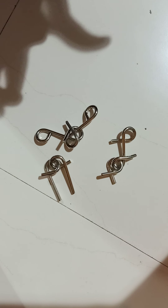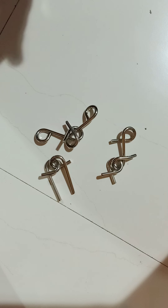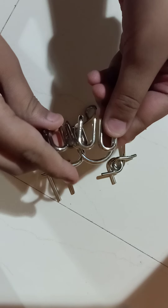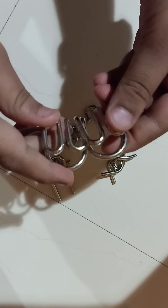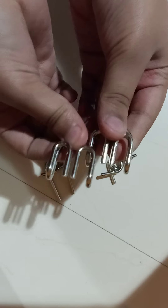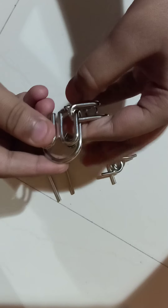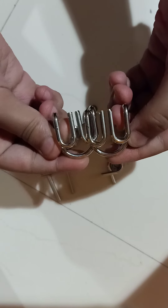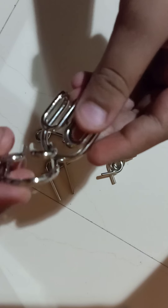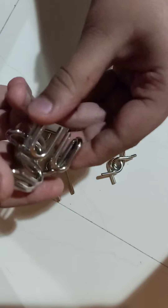These puzzles are very easy once you learn them. I think the most tough of them is the MW puzzle. The MW puzzle is this puzzle — you can call it the M puzzle or W puzzle or MW puzzle, because this part makes an M and this part makes a W. So I decided to call it the MW puzzle, mixing both names.